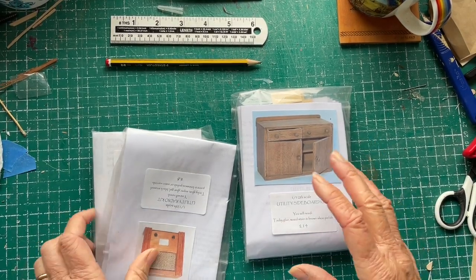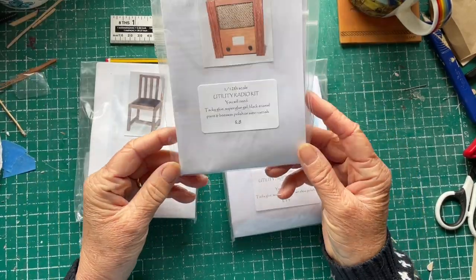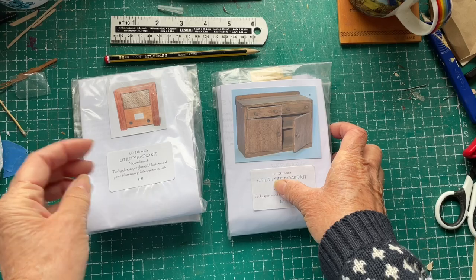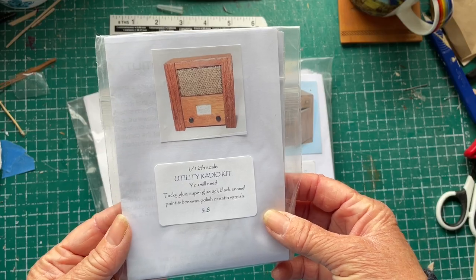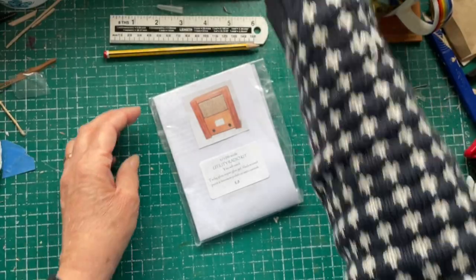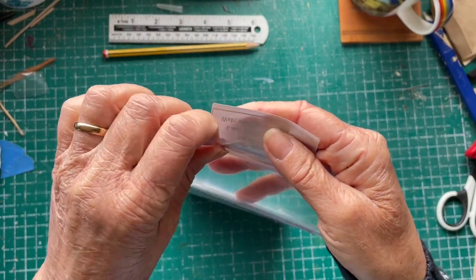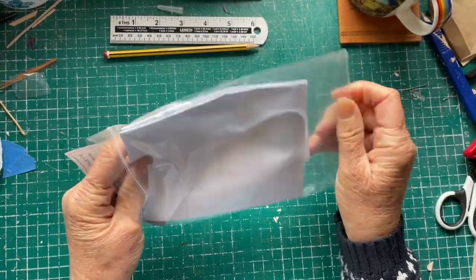Welcome to my channel. Today I've pulled out three more of my kits — I think I've got about five left. They were bought quite a number of years ago. I've got two dining room chairs, a utility radio kit, and a sideboard kit. I'm going to make the utility radio kit this time. It's a Jane Harrop kit, and her kits are very good — it's just I wasn't overly impressed with the quality of the wood in a previous kit, so we'll see what this one's like.